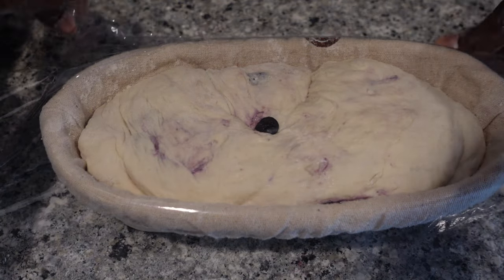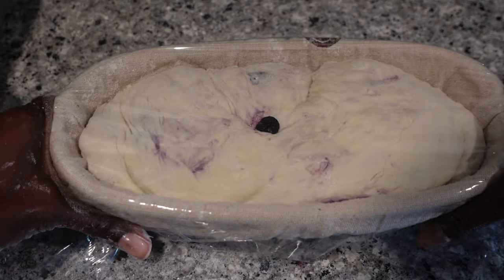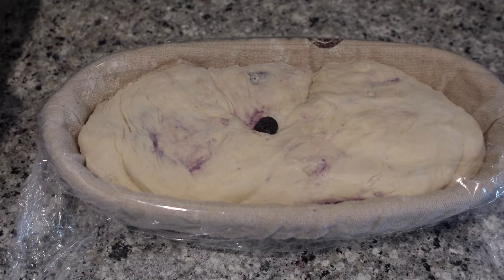If you want me to revisit a blueberry lemon sourdough loaf again, let me know and I will. I think maybe the third time will be a charm. We'll just have to see how it goes.